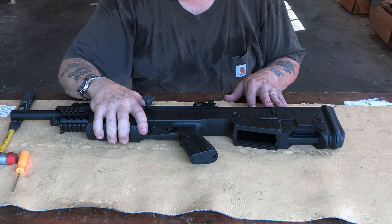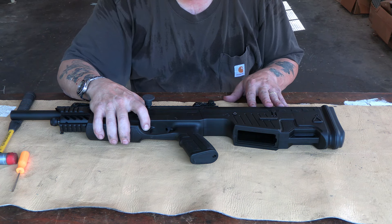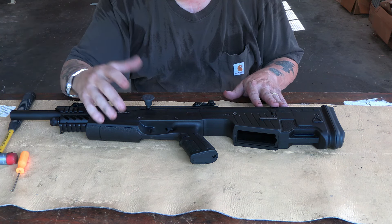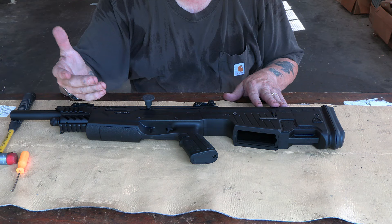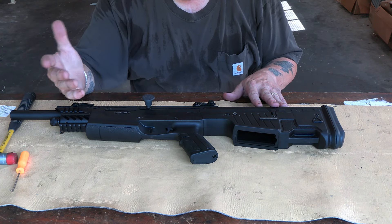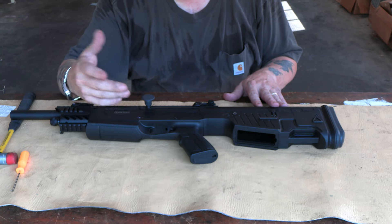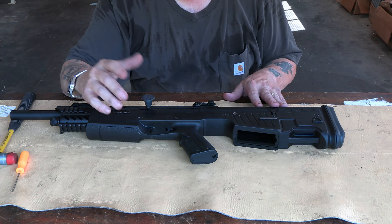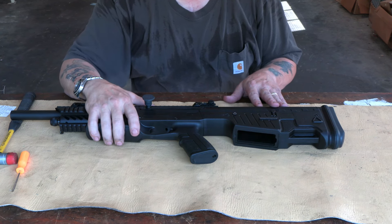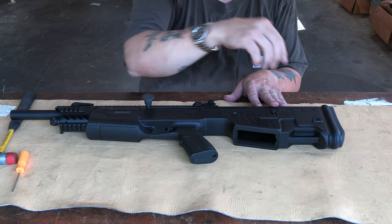We're going to take this out, run some ammo through it, see how it functions. But I'm highly disappointed — these things are showing up with stuff messed up to where you can't disassemble them from the factory. Not all of them though — three out of the five are okay; they function fine, nothing wrong, they come apart alright and go back together okay. But this one is a disappointment. Alright guys, thanks for watching — hit the like button, subscribe, and stay tuned.